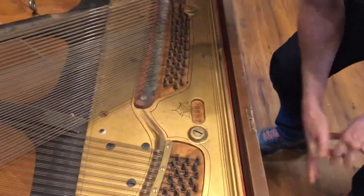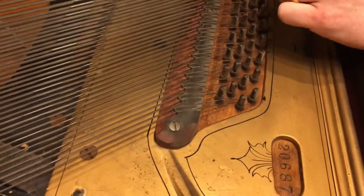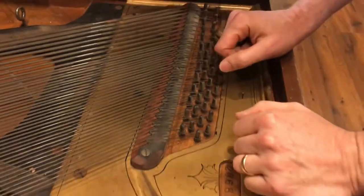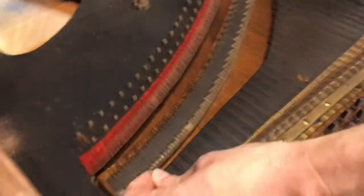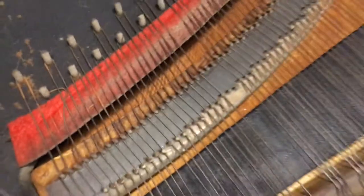This upper termination doesn't look terrible — it's original, of course. These strings are full of lots of corrosion. Clearly, we've got to put new strings on there. We've got a history of breaking strings.